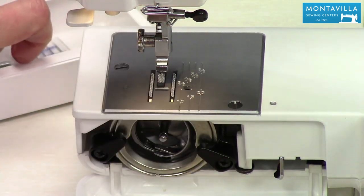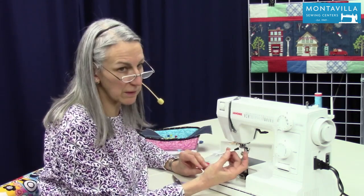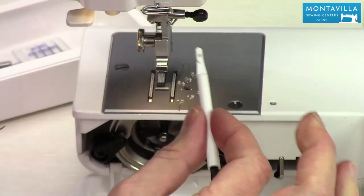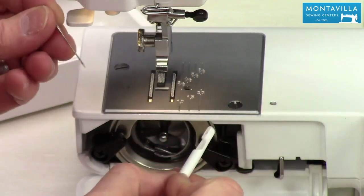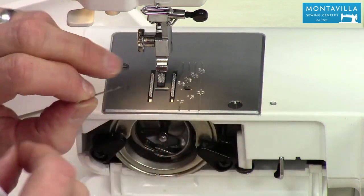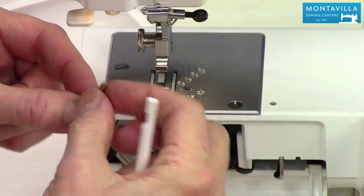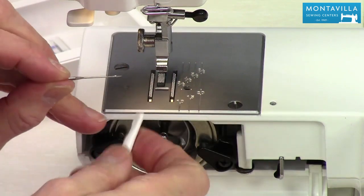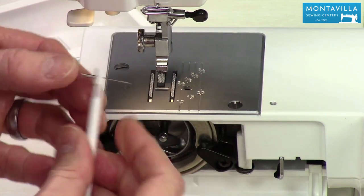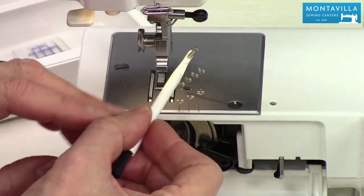I'm also going to show you this brush — it's a special brush we sell in our accessories. It has a needle inserter which acts like a handle so you're holding your needle when you put it in. It's much easier to hold than simply holding the needle in your fingers. When you put your needle in, the flat side needs to go facing away from you, or facing towards the back of the machine. I have the foot off the machine so I have more room to work.